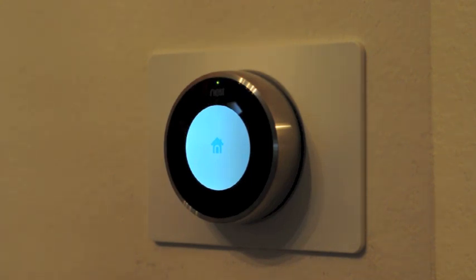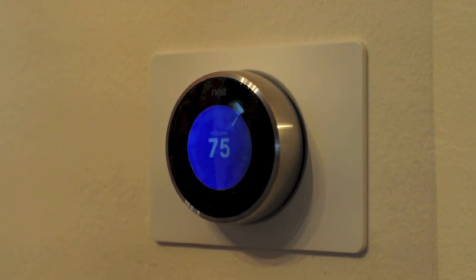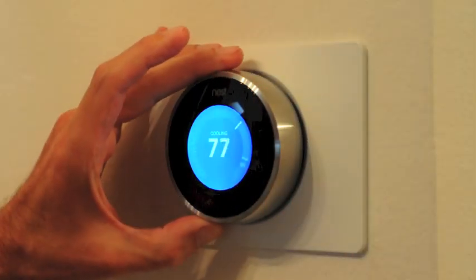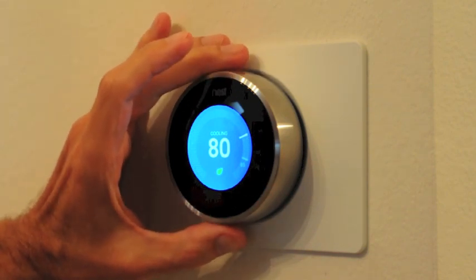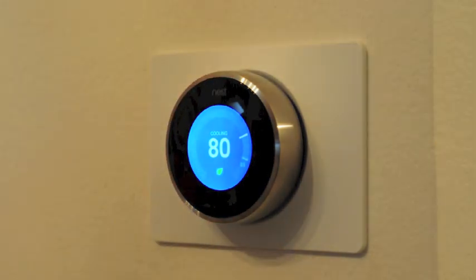We'll work on the setup next. Alright, we've learned through the setup and we're active, and we can adjust the temperature. Looks like we get a little green indicator, kind of like a Prius or a RAV4 — we'll let it get started. Took about 10 to 15 minutes including the network setup. Very nice so far.